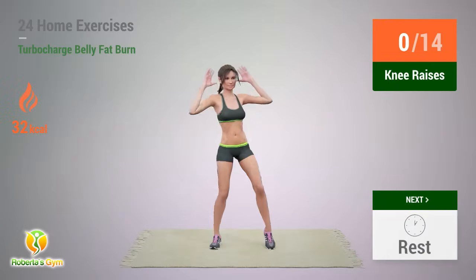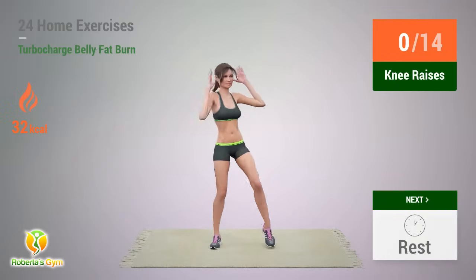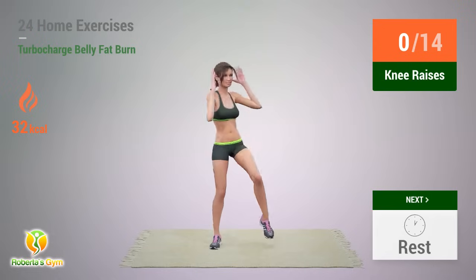Up next: Knee Raises. In 5, 4, 3, 2, 1, go!